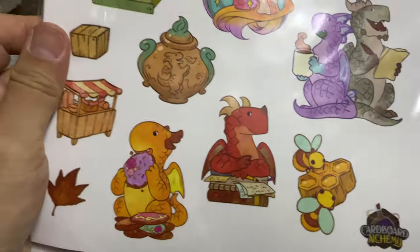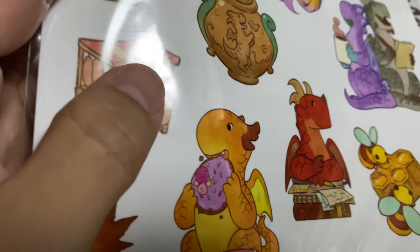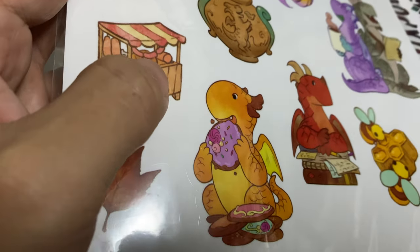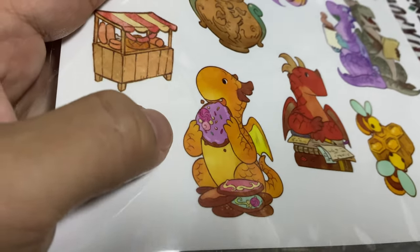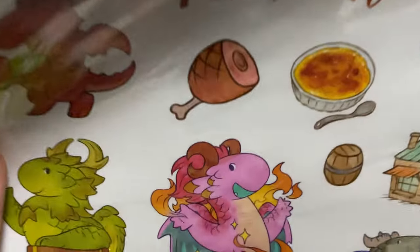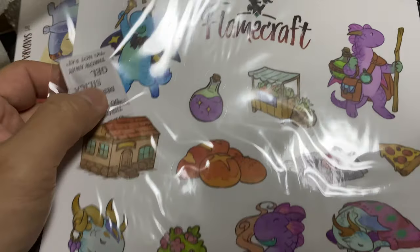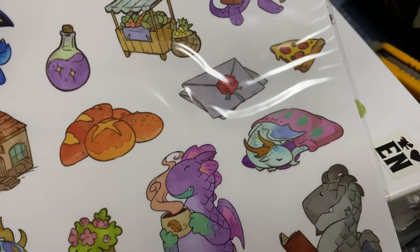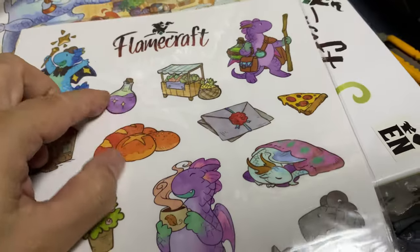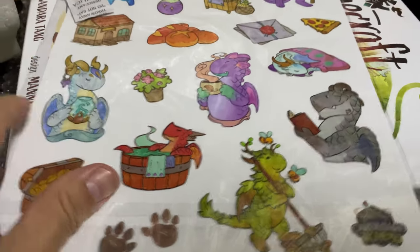Item six is this sticker sheet - I think it's pre-cut. You can see the fine lines that go around each dragon. No cutting required, just peel it off and stick it wherever you fancy. It's double-sided. I wish I could get more of these because the stickers look cool. There are lots of small items: bread, pizza, lettuce, cards, a dragon bathing.